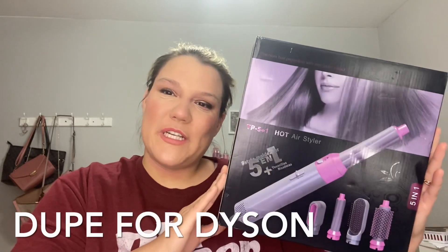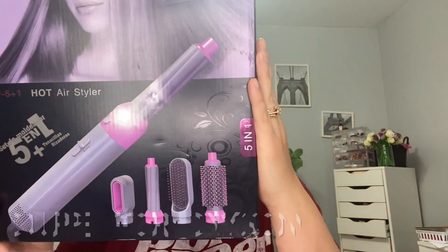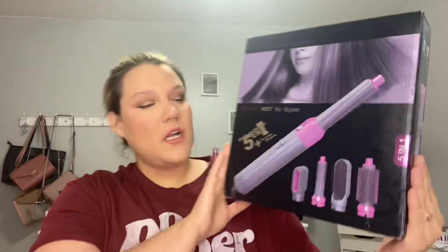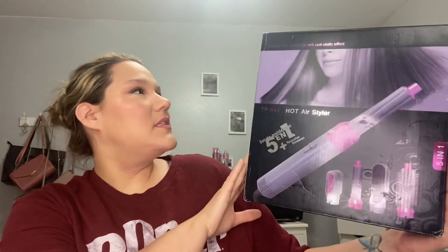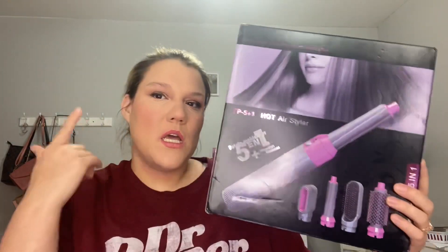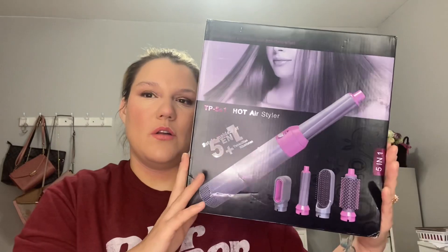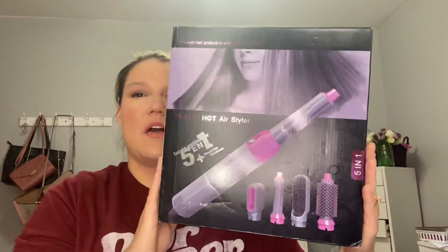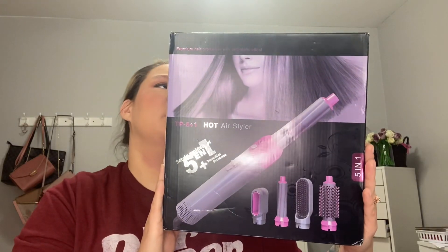Hey guys, welcome to my channel! Today we are going to be trying out this five-in-one hot air styler. I found this as a dupe for the Dyson hair curler thing. I got it off a website for $115 and we're gonna try it out.